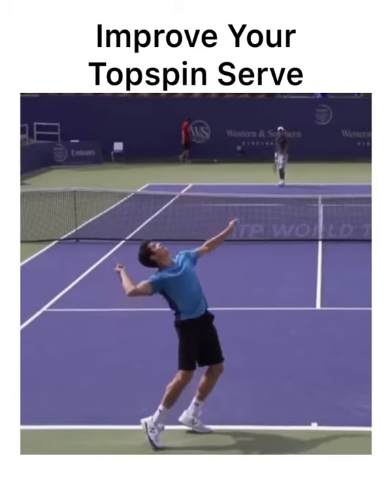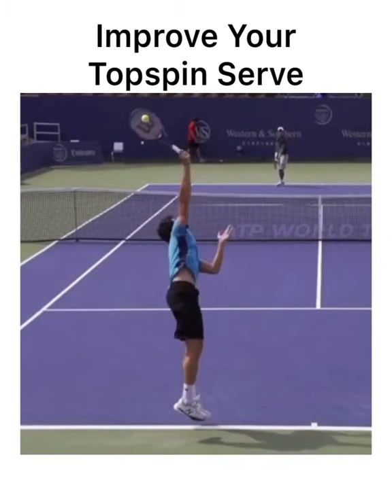Second, you've got to toss slightly behind you. If we go to contact, you can see that the ball is behind him. This allows him to be rolling up the back of the ball, which we'll talk about in just a second.